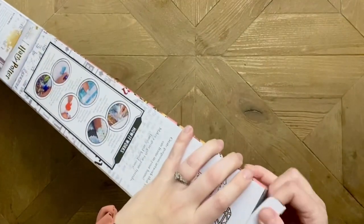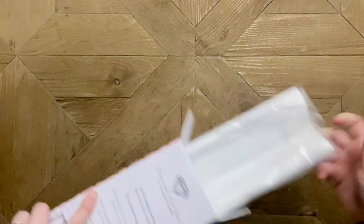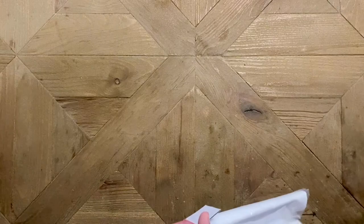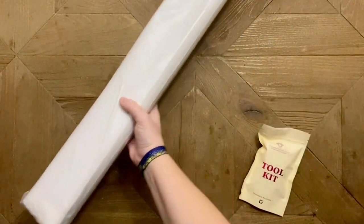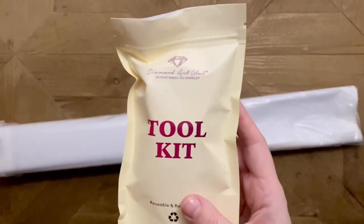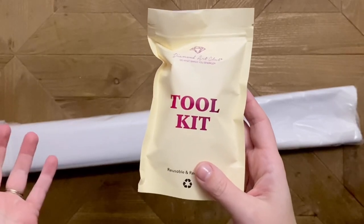This kit is on the bigger side because with all of those details in the background we need plenty of space to make out all of those details. This kit does come with one of the new toolkits. I know a lot of you are asking how you can know if the kit you're ordering is going to come with a new toolkit.